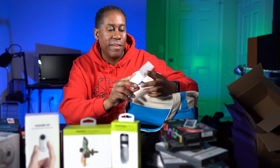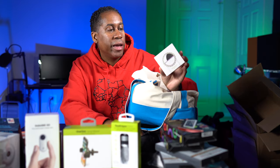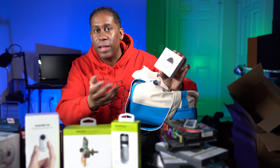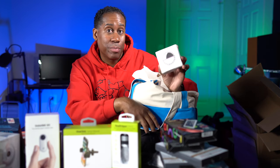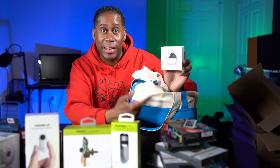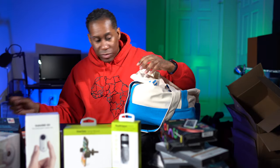Over here we have a selfie ring light — it's the RK12. I'm not really sure who gave this to me. I went by a booth and they were just handing them out to everyone. There's no real branding on the box, so I can't tell whose it is. It's basically a little selfie light you put over your cell phone. I don't think I'll review it since I don't know who it's from, but I might do a giveaway of it.